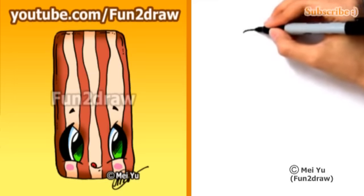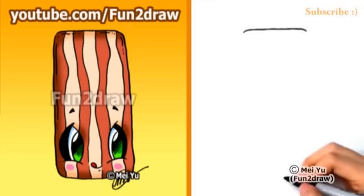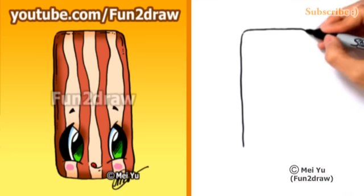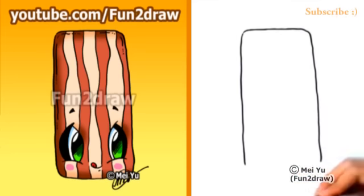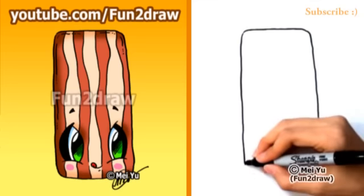First I'll start with a nice line across the paper, and now I'll go down into the sides of this cute piece of bacon. It's pretty rectangular, but I have some rounded corners in there, so nothing's too sharp.